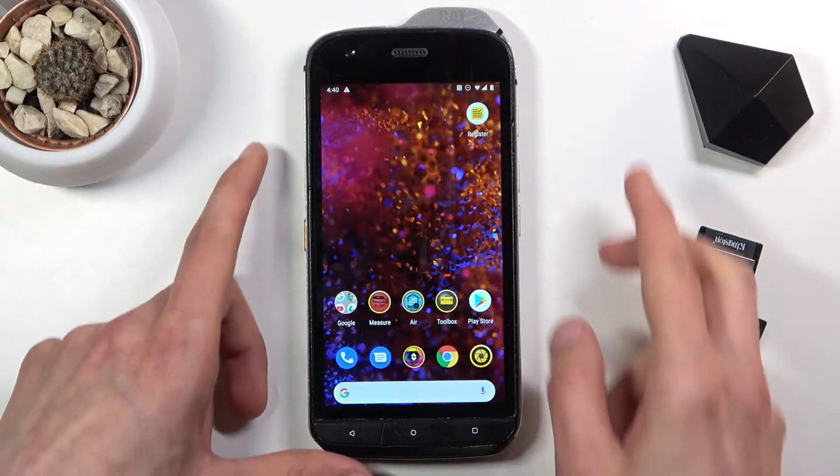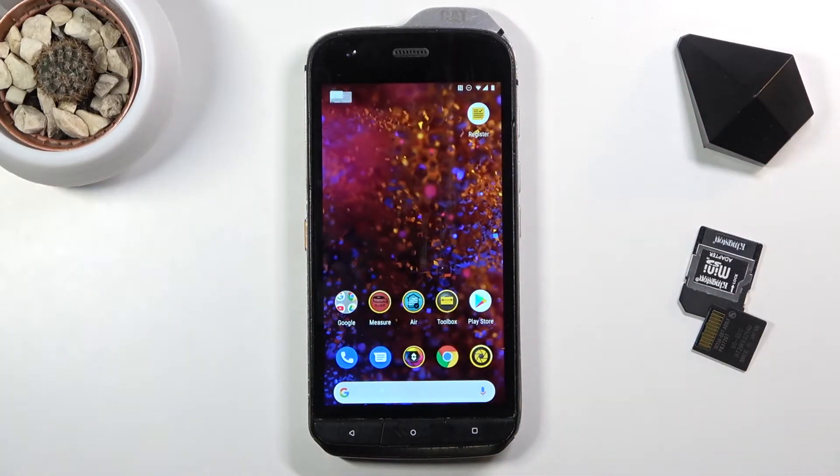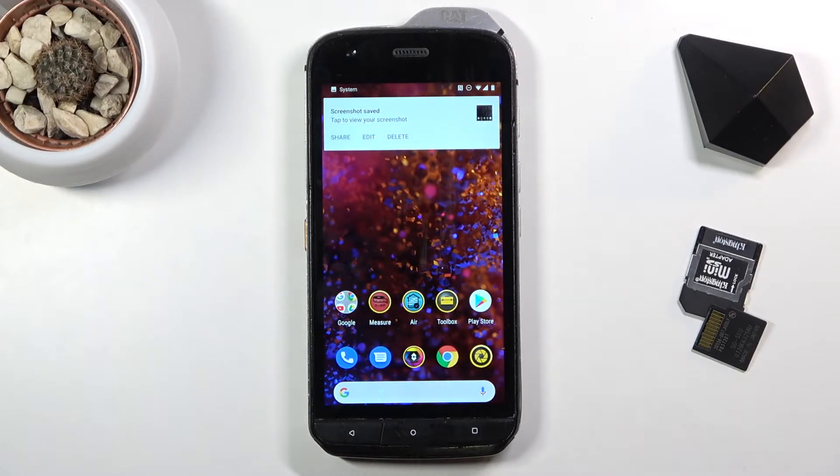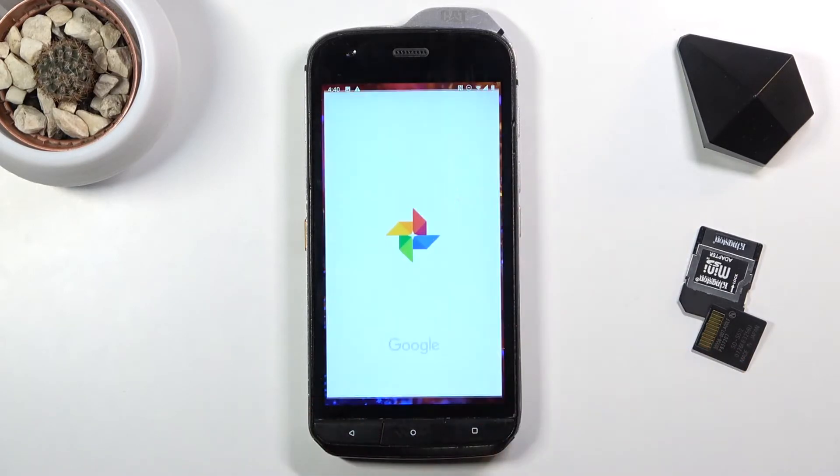And from there press the power key and volume down. Hold those two keys together and there we go. As you can see we have just captured a screenshot. The screenshot gets automatically saved to your photo gallery, so let's open that.